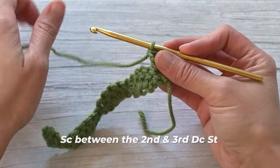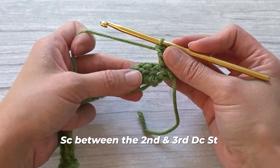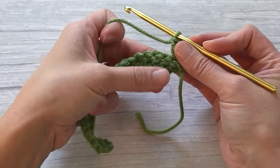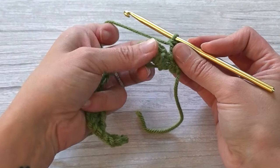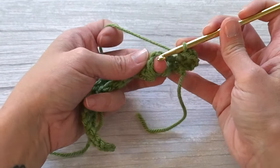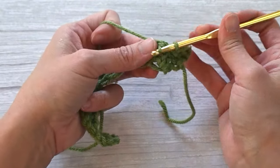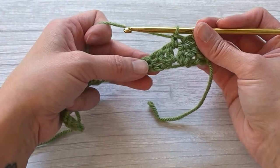Next we will make a single crochet stitch between the second and third double crochet stitch. Find your fan or your scallop for the closed scallop crochet stitch — count stitches: one, two — find those middle two double crochet stitches and place your stitch between them. If you stick your finger between the stitches it's so much easier to know where to place your crochet hook. Single crochet right there between the second and third double crochet stitch.